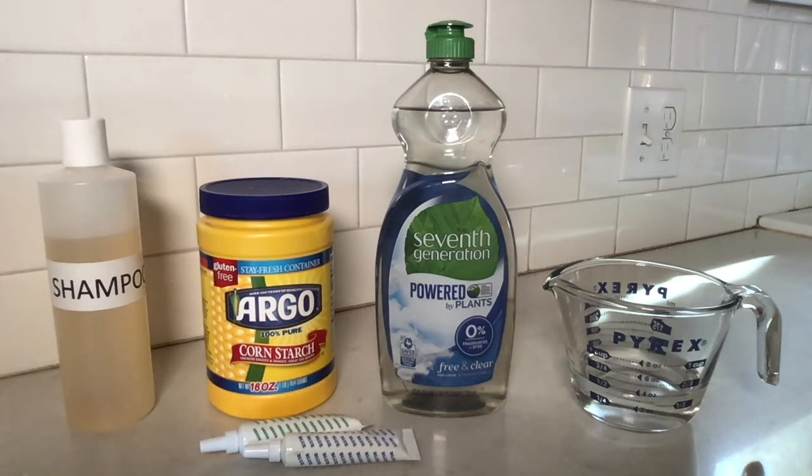Here are the ingredients you'll need for your slime: shampoo or body wash, cornstarch, dish soap, a little bit of water, and some food coloring.